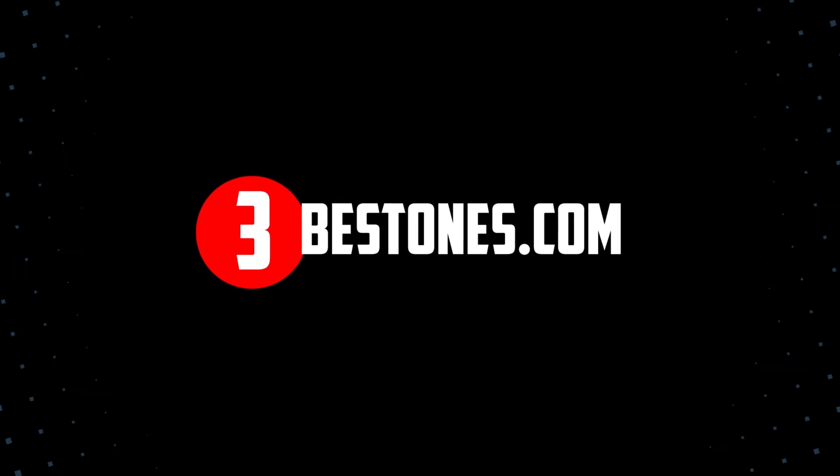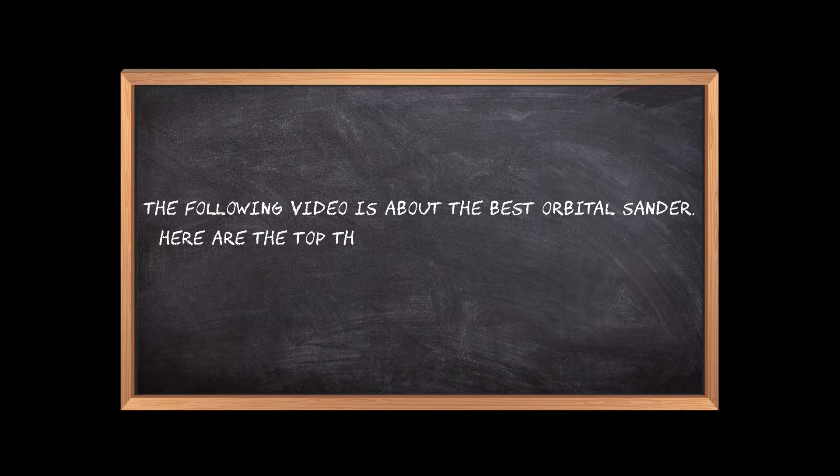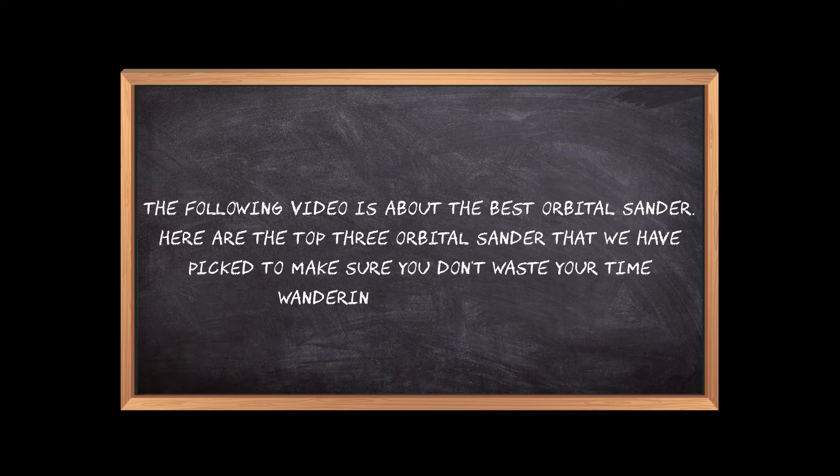Welcome to the3bestones.com. The following video is about the best orbital sander. Here are the top 3 orbital sanders that we have picked to make sure you don't waste your time wandering over the internet.